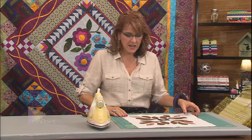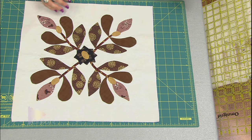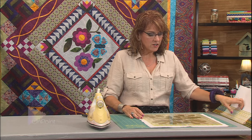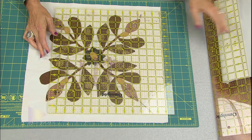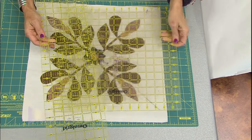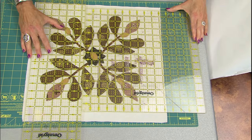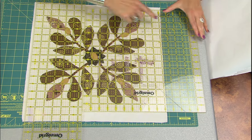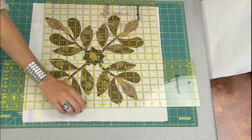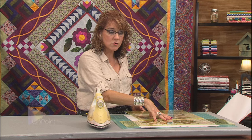So here we've got an applique block. It's supposed to finish to 16 and a half inches, but I don't have a 16 and a half inch ruler. I have a 15 inch ruler, and I could also use a couple of additional rulers along with it. Here's my six and a half inch ruler. If I line that up and then add the extra wide ruler to it, that can get me to my 16 and a half inches — but then I'd have to turn it and go the other way, trying to center up my applique design inside of the square the whole time.